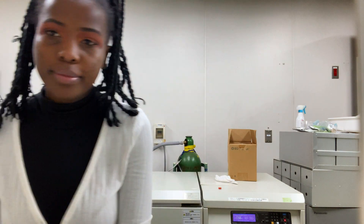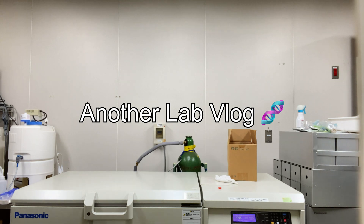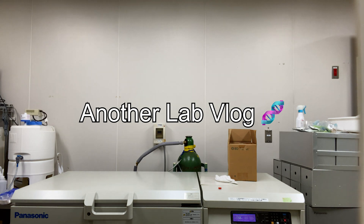Hey guys, welcome back to my channel. It's another vlog, another day in the lab. So this is how it went.